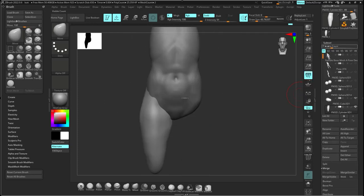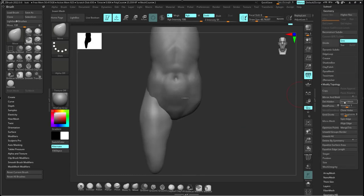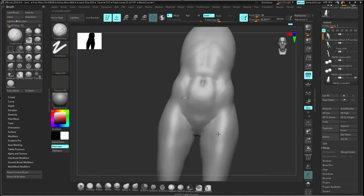In ZBrush you use Mirror and Weld: go to Geometry, then under Modify Topology, use Mirror and Weld — that mirrors and welds it over. If for some reason it doesn't work, go to Deformation, mirror your whole model first, then come back and mirror weld — it'll work. What that does is, bam, on this layer you now have two legs. Then you can merge it down, giving you one form to work with, and Dynamesh it again.